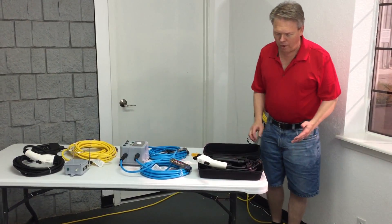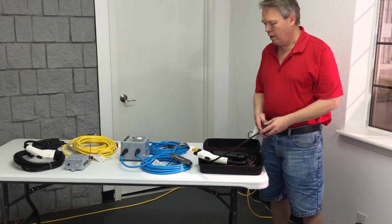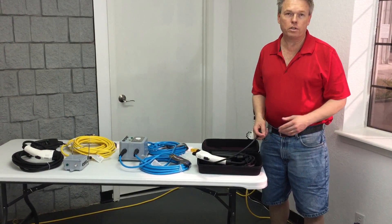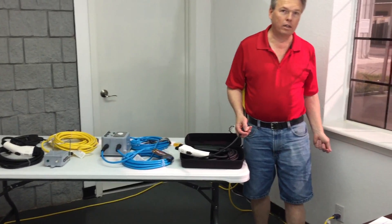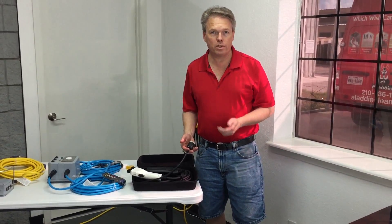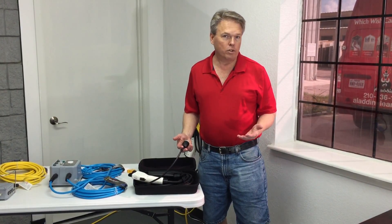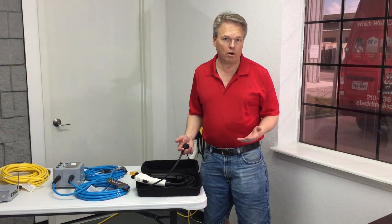Now normally when you upgrade or purchase your plug-in hybrid or electric car, they're going to give you a Level 1 charger which plugs into a regular wall outlet. That's typically a 120 volt system that pulls 16 amps, and the average car takes around 20-21 hours to charge.